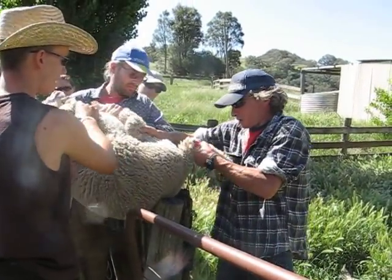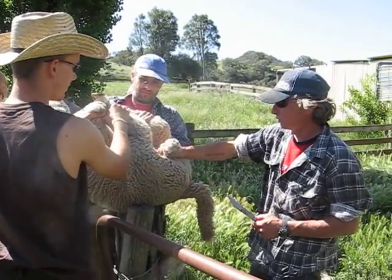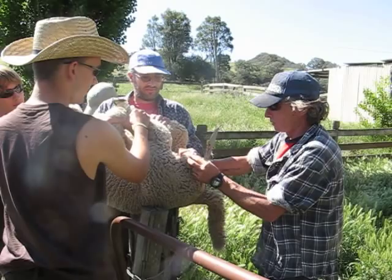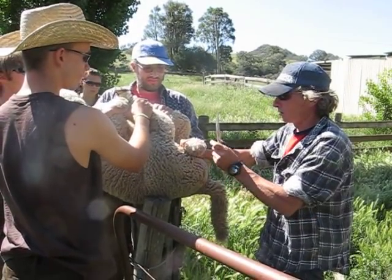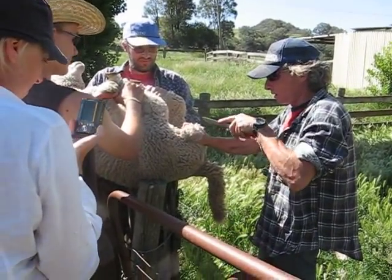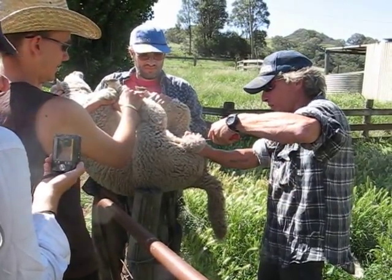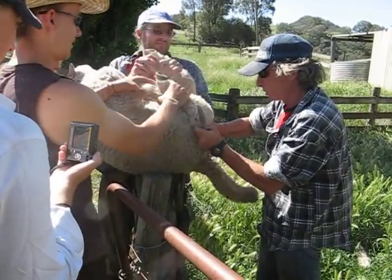Lift him up. Here we go. Now because these are a bit different than calf balls, they're a bit harder to try and cut the cords. You actually have to bite the ball out so that you get everything. That's a big ball.